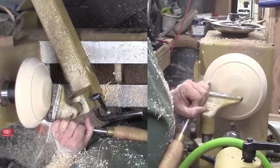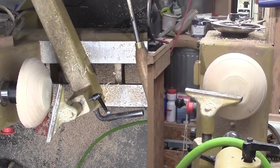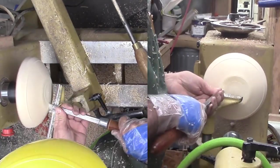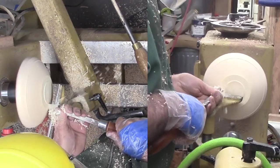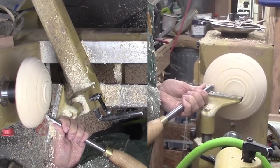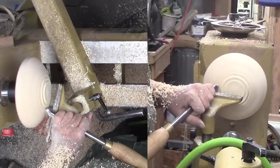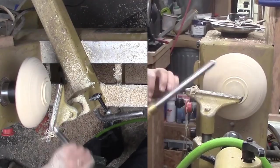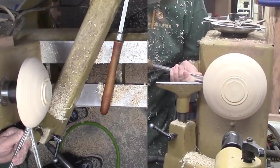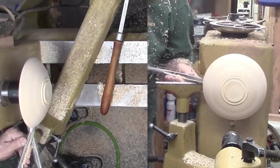With the wood remounted to the lathe, I do a quick check on the chuck jaw sizes. I plan to use my usual jaws for a tenon mount while I turn the top side, and smaller jaws for an expansion mount while I turn the foot. Now I'll proceed to shape the bottom with my large bowl gouge.